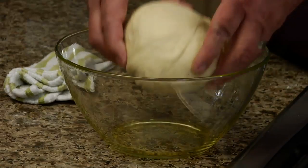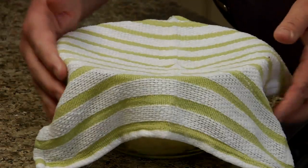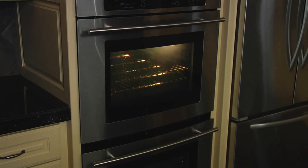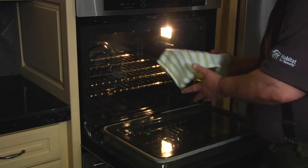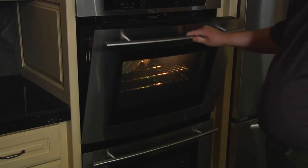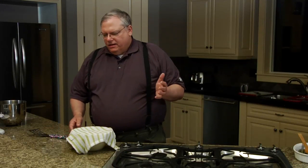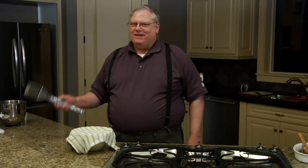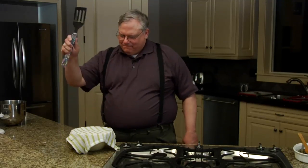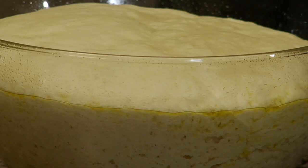Now the dough goes in an oiled bowl and it gets covered with a damp cloth and it goes into a warm place. Lady Yum Yum has a fancy proofing oven, but I'll bet your oven has a light in it. If you turn on just the light — don't turn on the oven — that will keep it warm enough for a quick rise. You would normally leave this in the oven for about an hour until it doubles in bulk. But Lady Yum Yum has a special proofing oven, and I've been waiting to use it. Alakazam — and that's what it looks like. This is all ready to start stretching out into your pan.